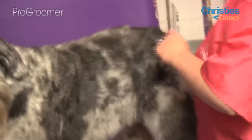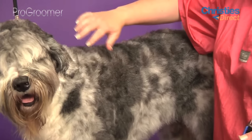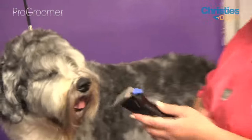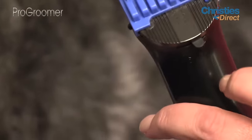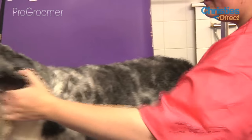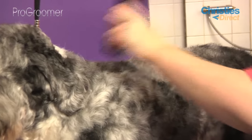We're going to do him on a comb attachment. With most schnauzers you'd normally use a much shorter body blade, but because of the kind of coat he's got you don't want to go too short — you want to keep a bit of length so he still looks fluffy, which is what most owners like. We're going to use our Arco clippers on the shortest setting with a 10mm comb attachment. We're going to start from the back of his head all the way down his body, straight down.